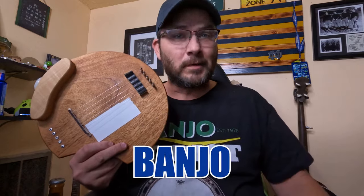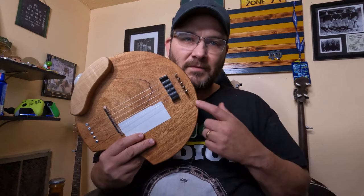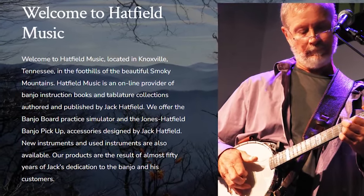Can the banjo board make you a better banjo player? I've been using this one for the past six months and I'm going to give you all the pros and cons of having one. The banjo board is a device designed by Jack Hatfield and you can get them at HatfieldMusic.com if you're interested in buying one. They're designed to focus in on your right hand technique, whether you're playing three-finger style or whether you're playing claw hammer.